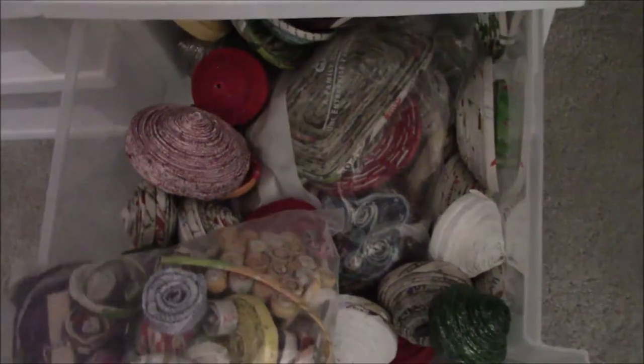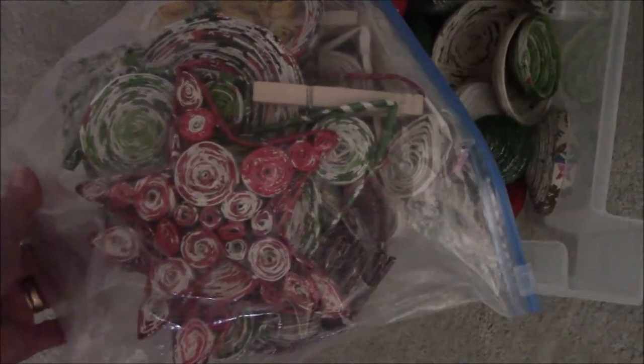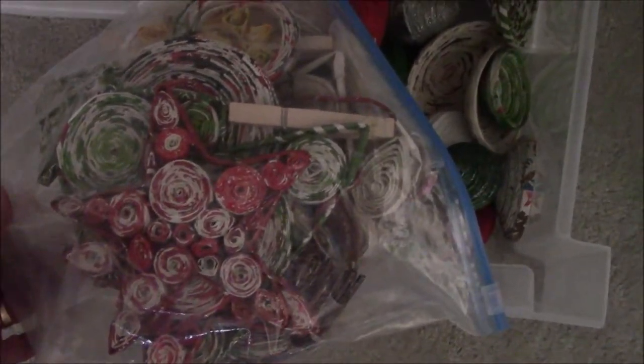The bottom one has rolled paper ornaments that are in progress — rolled paper shapes meant to be creatures of some sort someday. There's a star I made for Christmas one year, a couple of Christmas trees, something flat, so on and so forth — little tiny things to make little ornaments. Those are the rolled paper ornaments.